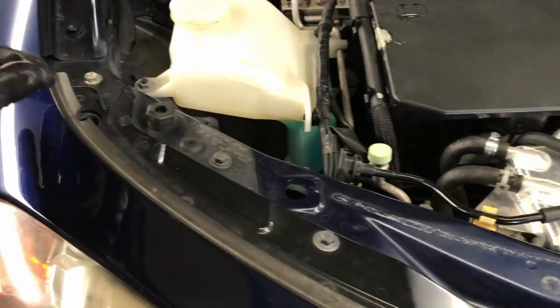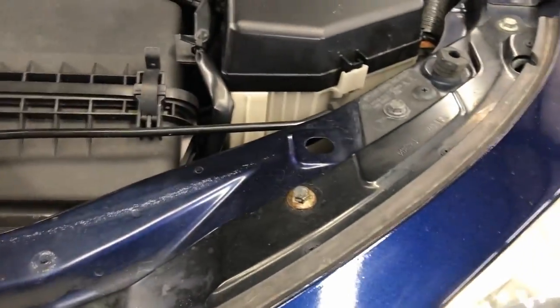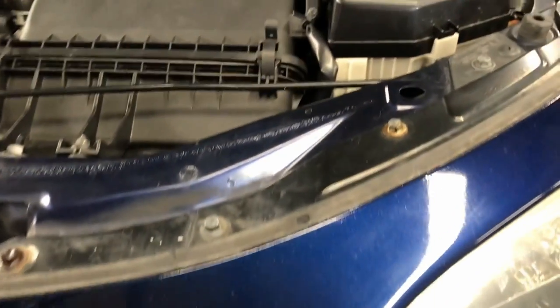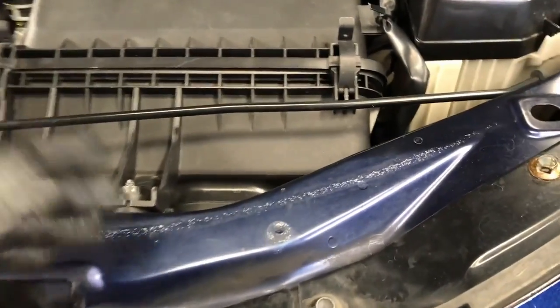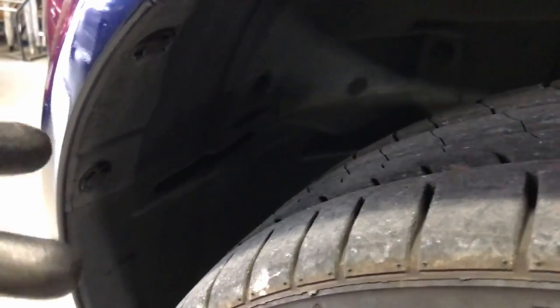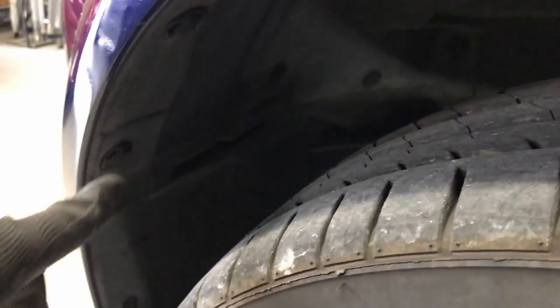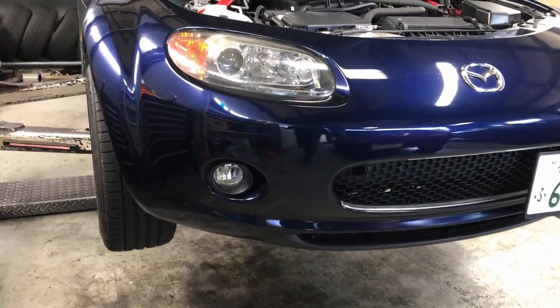The reason why I say it's really simple is because everything you need to do is right here at the top — it's easily accessible and easily visible. All you need is some simple hand tools. These are all 10-millimeter bolts. On the underside there are a few more bolts, and you'll need either a socket or a crosshead screwdriver. You'll also need a trim clip removal tool, and depending on the type of clips being used, you might also need a crosshead screwdriver.